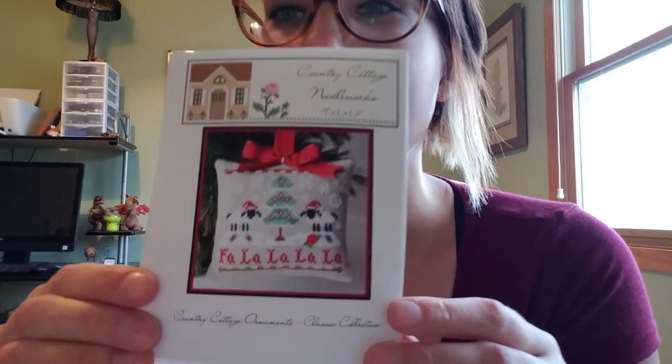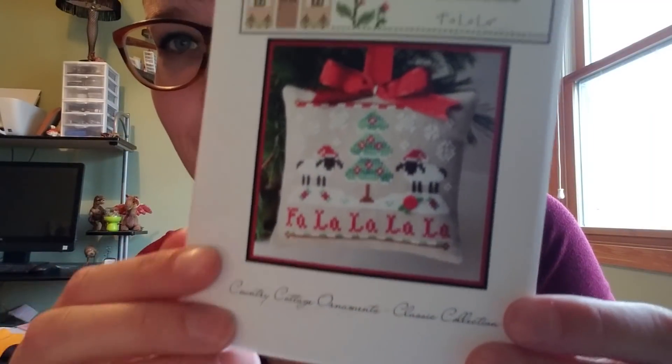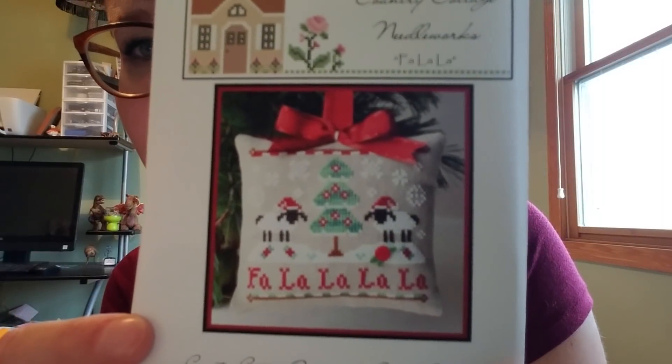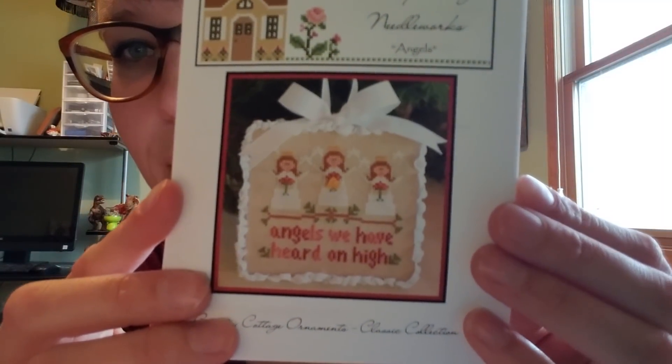We have a big Thanksgiving family draw for gift giving, and I bought this pattern specifically because I have the perfect gift in mind. It's the Country Cottage Needleworks 'Fa La La La' ornament — the person I'm hoping to make it for loves sheep, so I'm so excited to make this one for her. I also got a cute little angel ornament from Country Cottage Needleworks — just a quick little stitch.